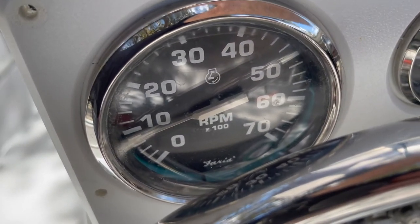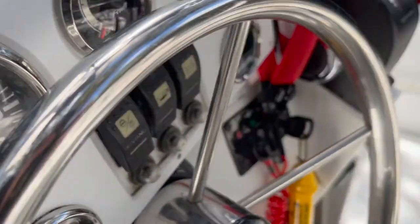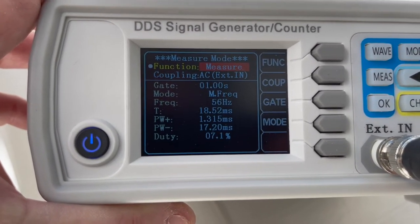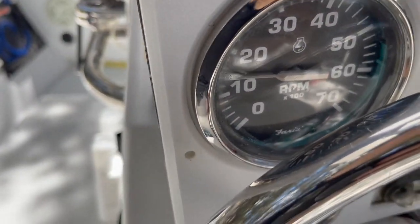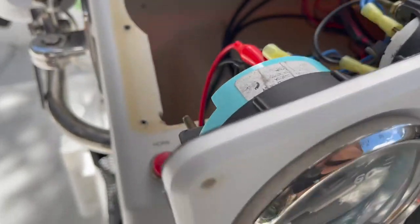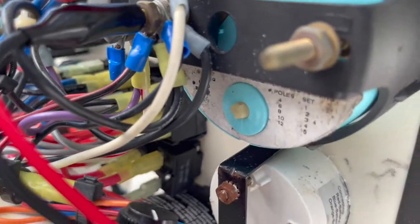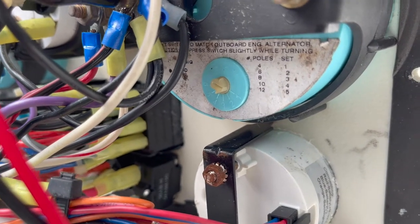At around 2000 RPM we're looking at about 61 to 62 hertz. Just giving you a demo of what that signal looks like coming from the motor that drives the tachometer so it actually functions. The other thing you've got to note is there's a setting on the back of the tachometer to make sure you have it set correctly based on the number of poles your motor is designed for.